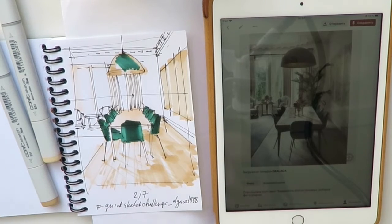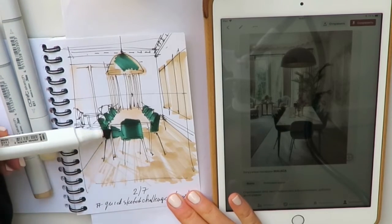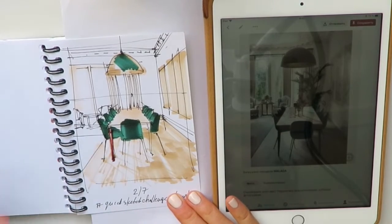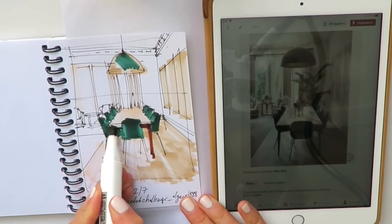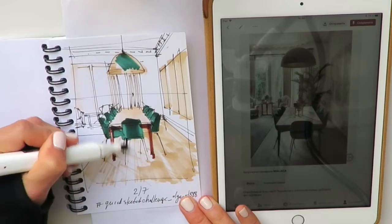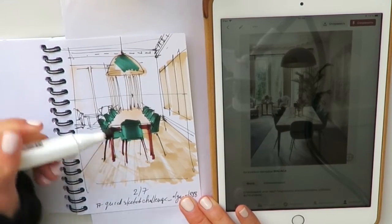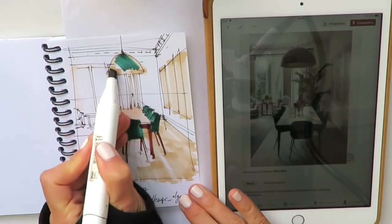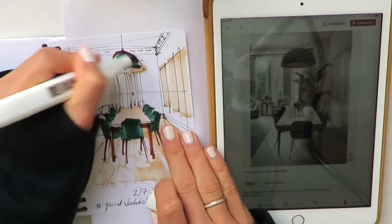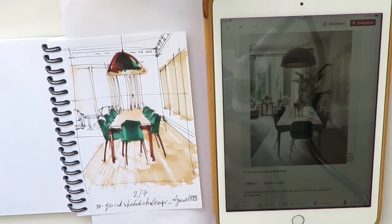The next color will be dark brown. I'll use it widely — I'll add it here, to the legs of the furniture, and of course to the lighting. And we're pretty much done.